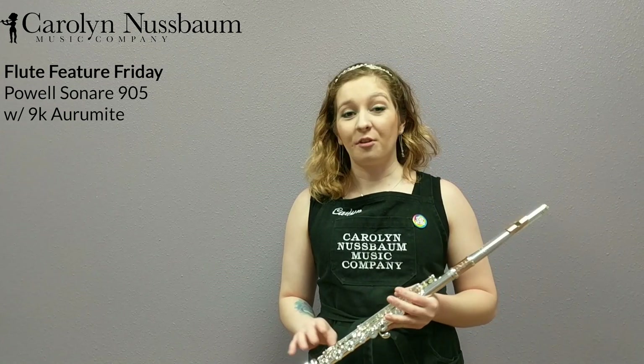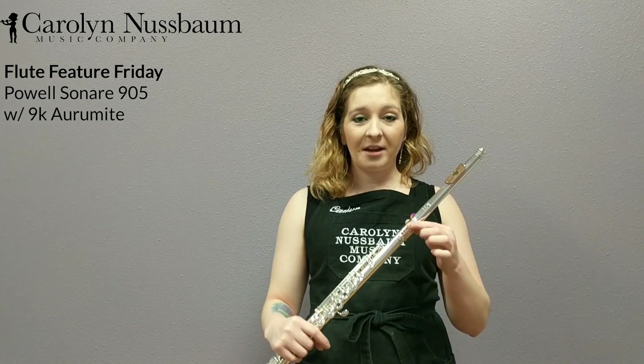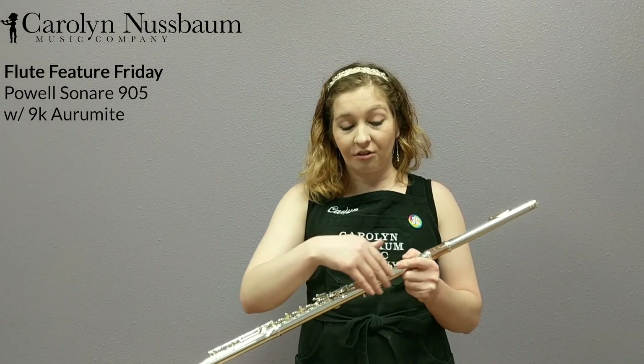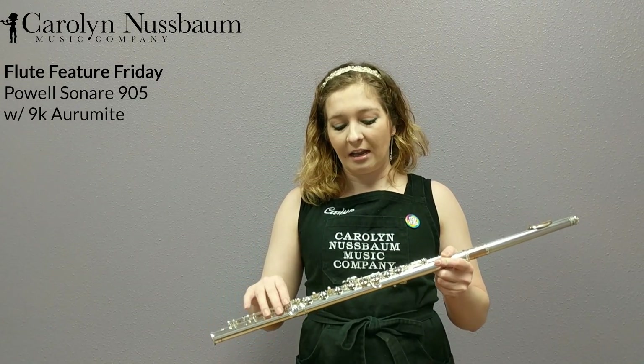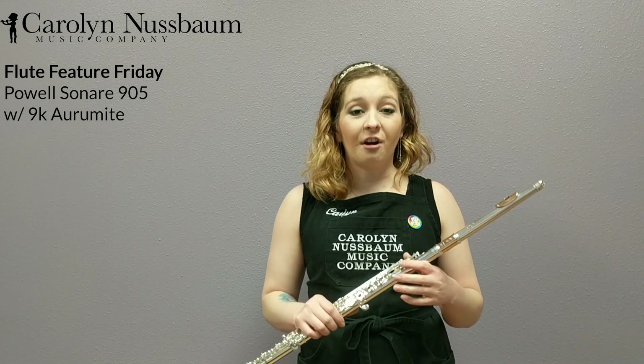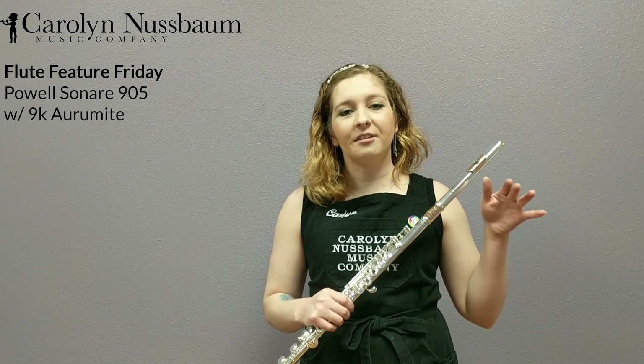So those are the examples I have for you today. We've talked a little bit about this flute with the Aramite tubing, the C-sharp trill, the upgraded head joint, and the sterling silver body with a plated mechanism. This is, again, the Powell Sonare 905, which is the highest Sonare model.